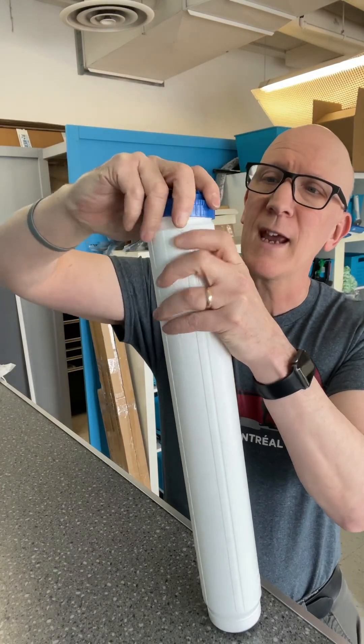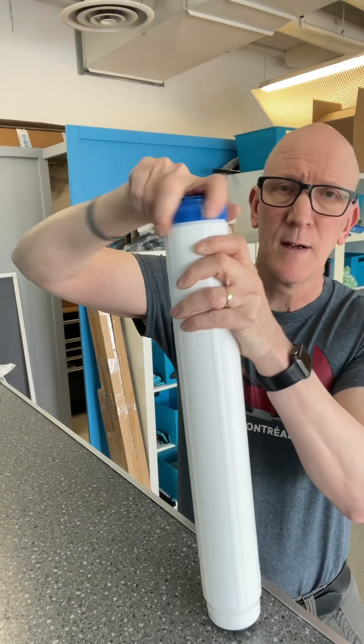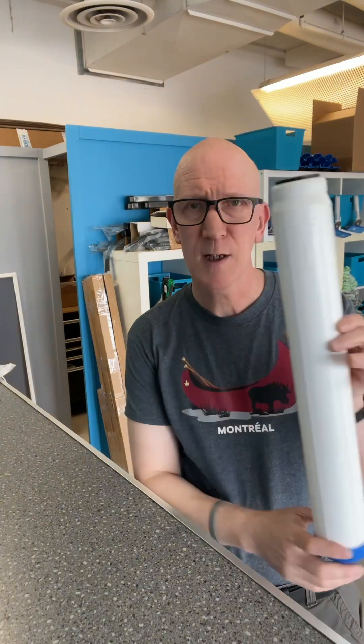Then you're going to want to put the cap on, tighten it up, and then insert it into your DI housing.